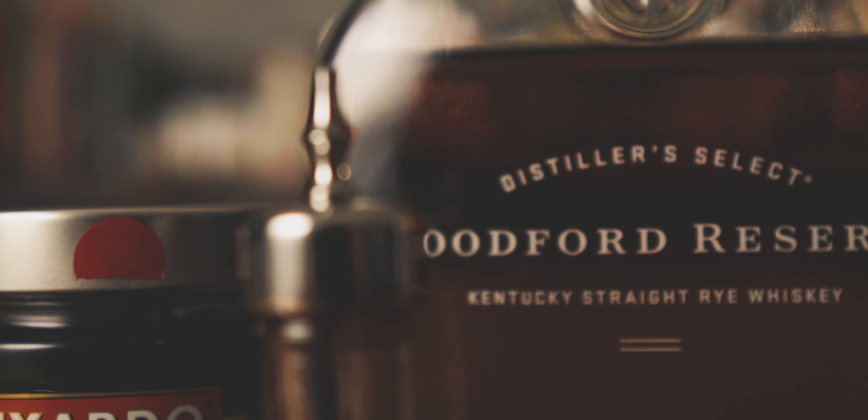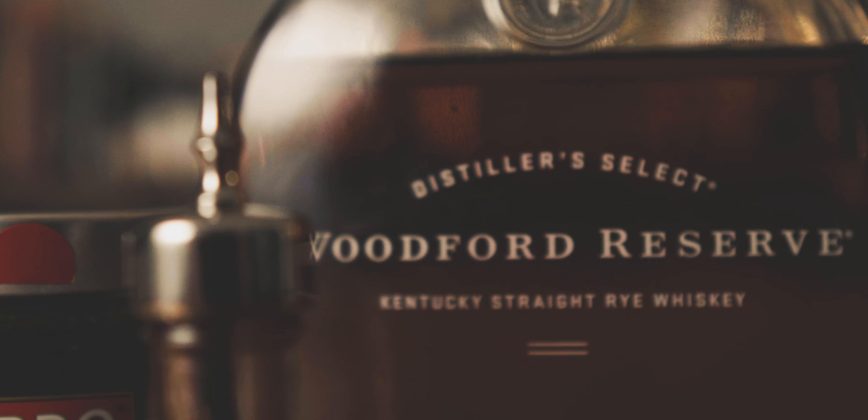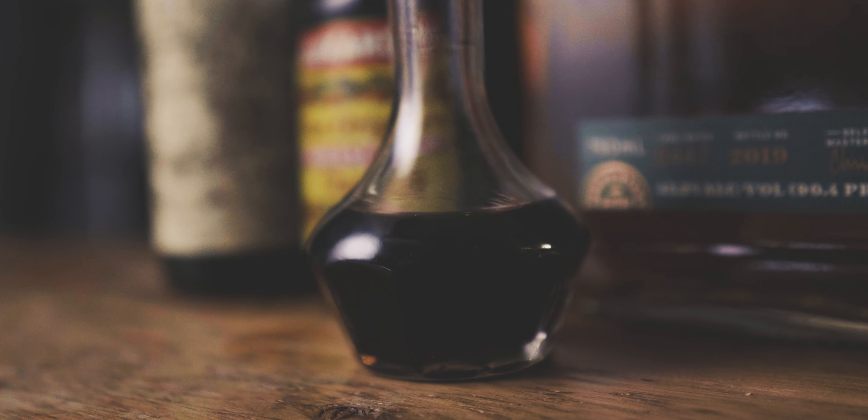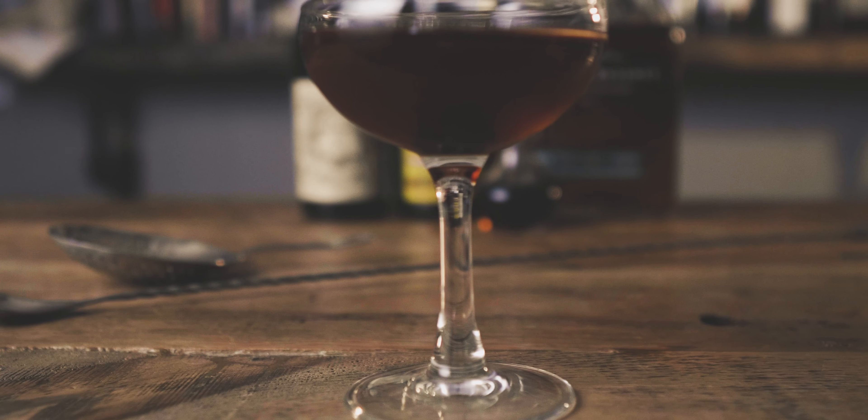What do all classic cocktails have in common? They're boozy and they're simple. Most use four or fewer ingredients, but they all pack big flavor. The Manhattan is no exception.